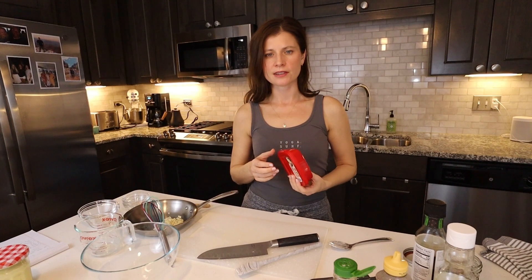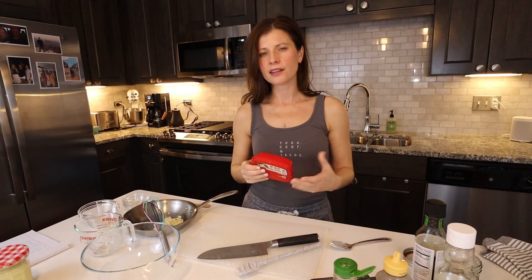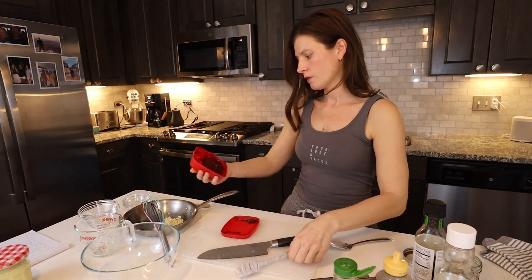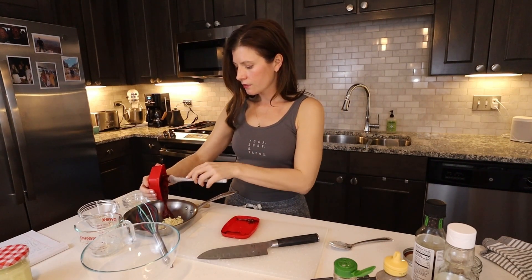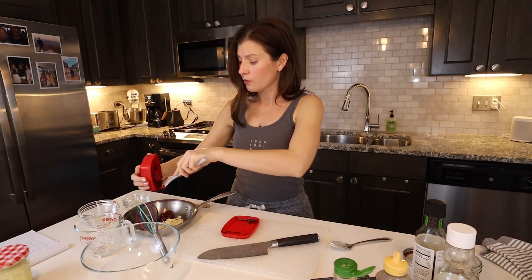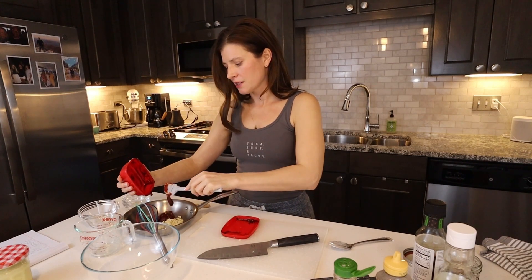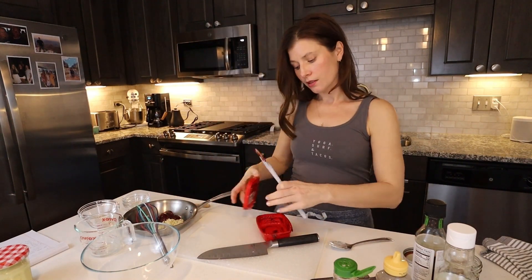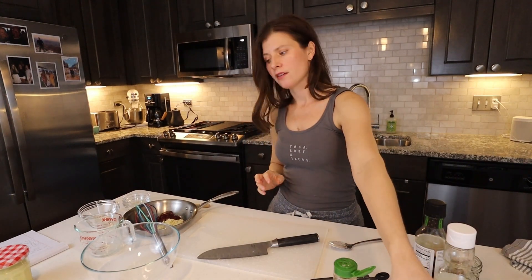The main ingredient is gochujang. What is that? It's a soybean paste with chili peppers. You can find this at most grocery stores now or definitely at an Asian market — lately I've been able to find it in the Asian section. We need about three tablespoons. There's not really a good replacement for it, so if you can't find it I'd order it on Amazon or maybe make a different sauce. It's really unique and delicious. It's a little bit spicy — you could add about a half a teaspoon of honey if you want it a little bit sweeter, but I find that the gochujang is sweet enough.